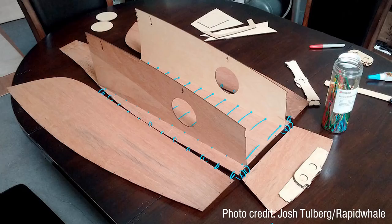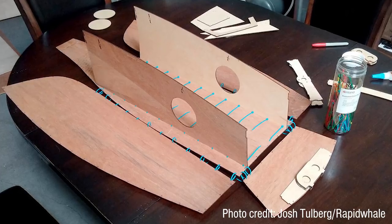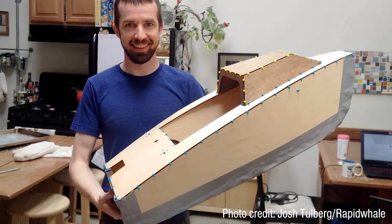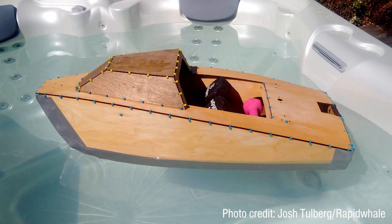I built a half-scale model — it's still pretty big. I took it to my friends and they said, 'That's only half scale?' They were expecting something much bigger. I loaded it with weights to simulate the center of gravity and placed it in my friend's hot tub. Hot tubs are great for testing because you can turn the jets on and get turbulent water. I made only minor changes between the scale model and the full-scale build.